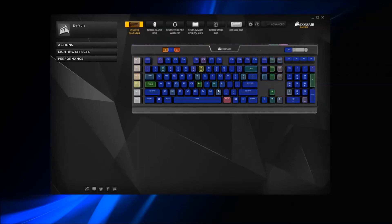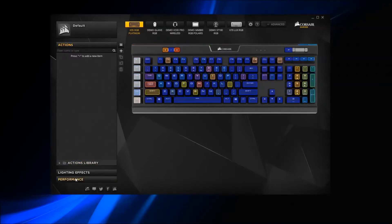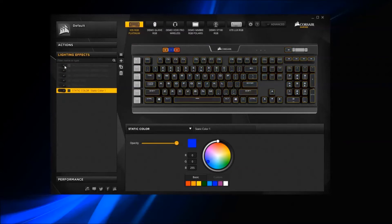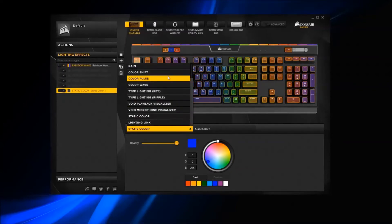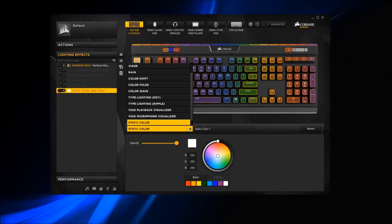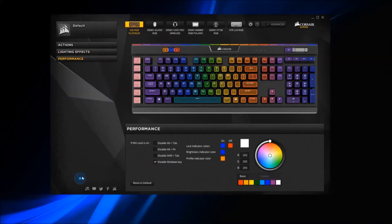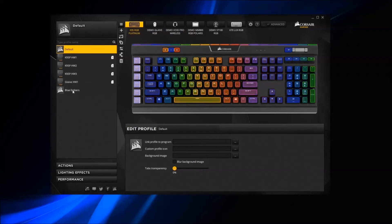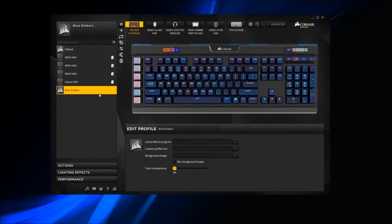The software is another selling point because it's very user-friendly and receives constant updates to improve the experience. The company didn't start off strong with their software but has come a long way. The great thing about the software is the community behind it — you can always find new custom lighting profiles that people regularly share. Big name manufacturers like Corsair, Razer, and Logitech have dedicated teams for software, and this shows, because software tends to be the weaker aspect of smaller RGB keyboard makers.